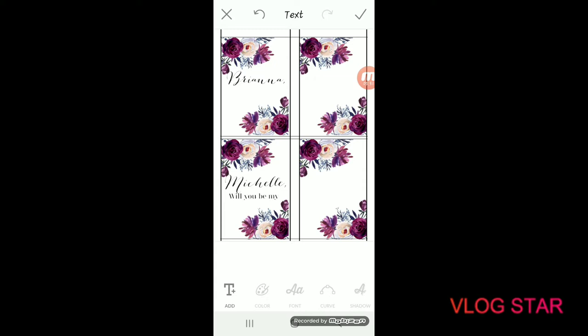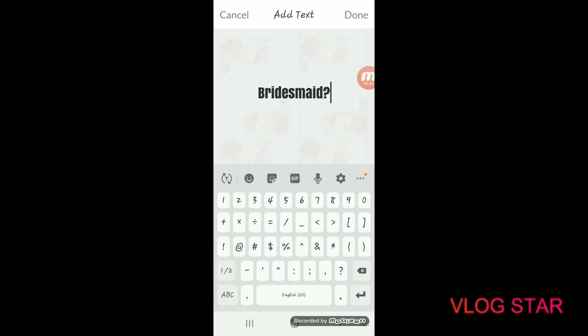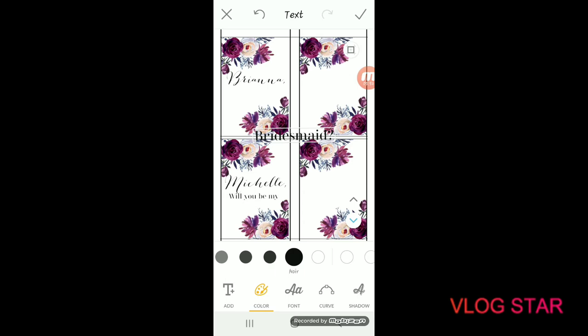Hit the check mark and add one more text element. This one is going to say 'bridesmaid' — but you can use any title: maid of honor, happy birthday, bride tribe, whatever you want. Use the same font, just a little bigger, and pinch it until it fits the label. Play around with different colors and fonts until you're happy with how it looks.